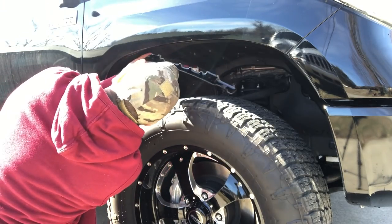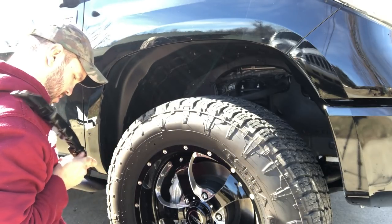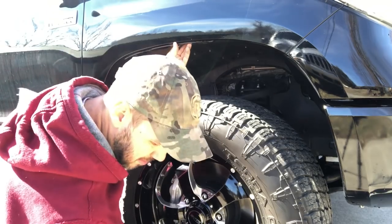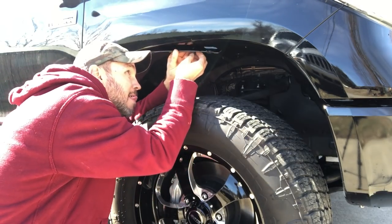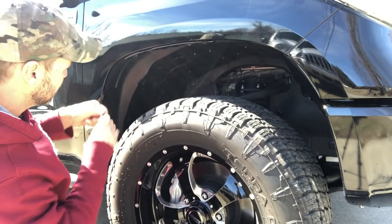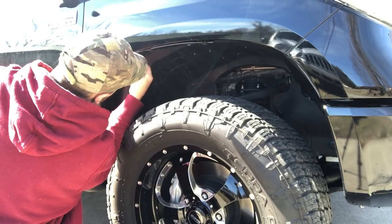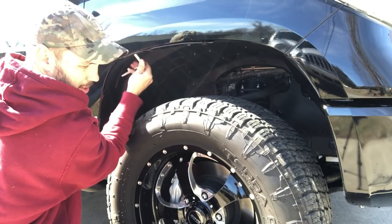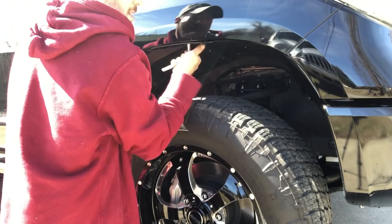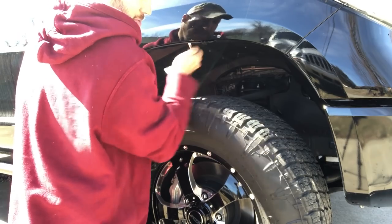You kind of have to get up underneath here to see what you're doing. Once you get them started, just snug them down with your ratchet. You don't want to snug them crazy tight because they are plastic — they'll strip out. Just kind of snug them up a little bit; that's good enough because it holds pretty snug once you do.